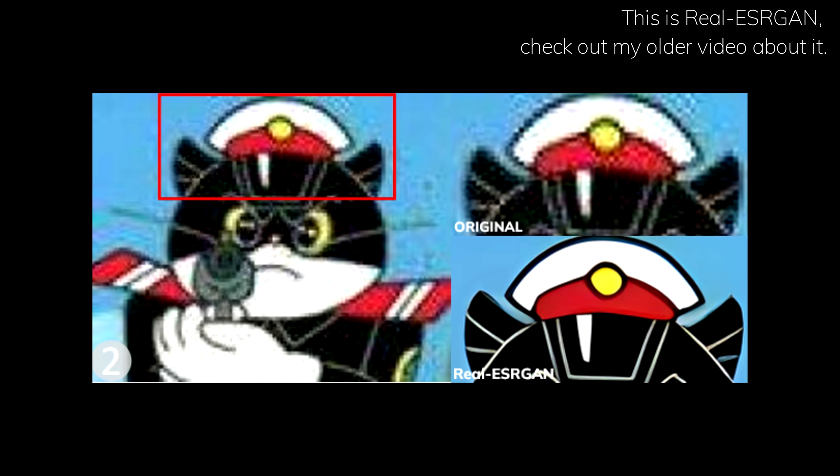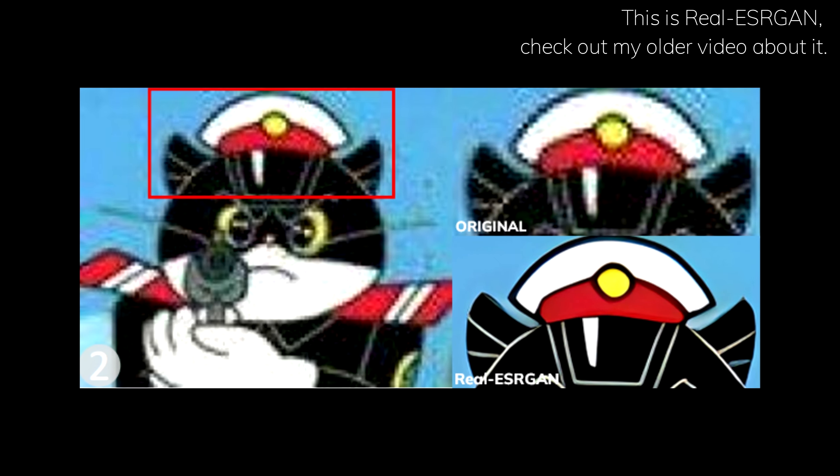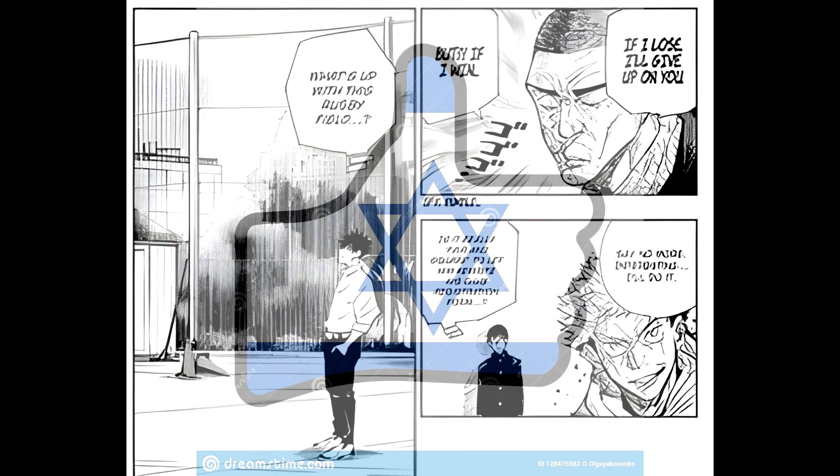In order to remove them, an image upscaler like Real ESRGAN, which is pretty good at removing JPG artifacts, would definitely work, right? All jokes on me — it got translated into Hebrew instead.